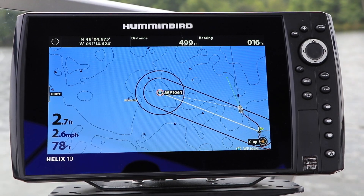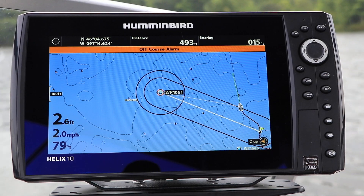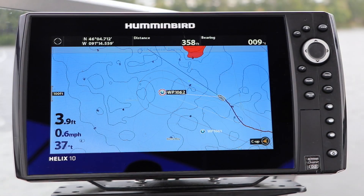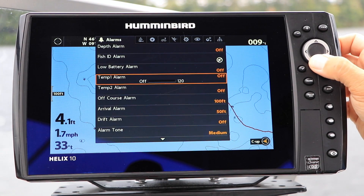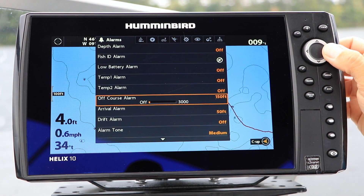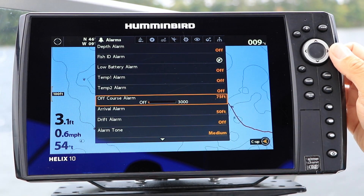The off-course alarm will provide audio and visual alerts that your boat has left this navigational lane. Select off-course alarm under the Alarms menu tab using the up and down arrow keys. Engage the alarm and adjust the off-course limits using the left and right arrow keys.